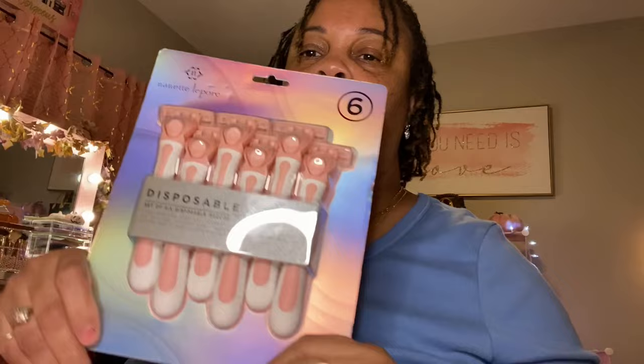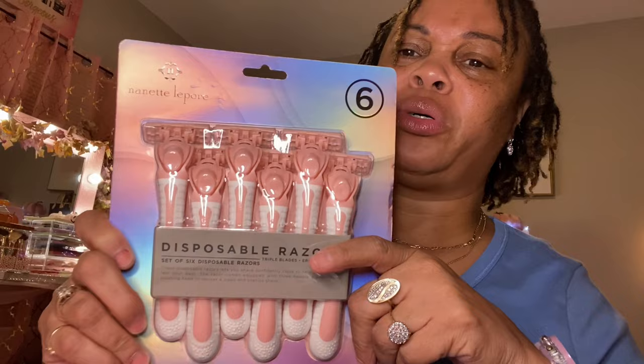From Burlington, I got these razors. I really like these razors right here — these are Nanette Lepore. I bought them before but I don't even remember knowing that's who they were. I just bought them because I like them and because they're pink. They got the triple blade on there and you get six for $3.99. I really liked these when I had them before.